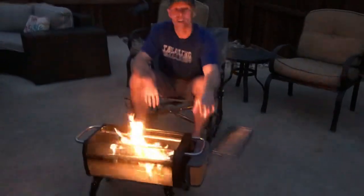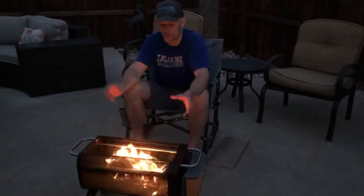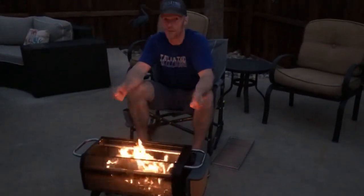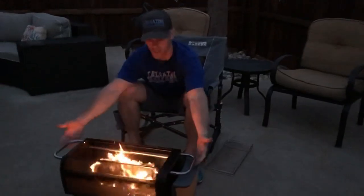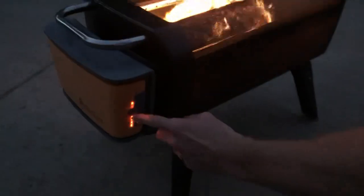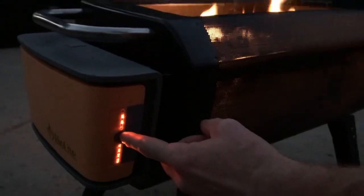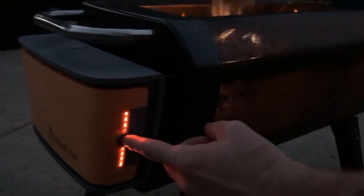How does it do that, you may ask? With this little box right here. This box shoots air through 51 jets through this 20-pound fire pit, so it's super portable — you can see it's got handles on both sides. It has four different speeds, and you can see the battery life at the bottom and the fan speed control. I found the best results with two bars.